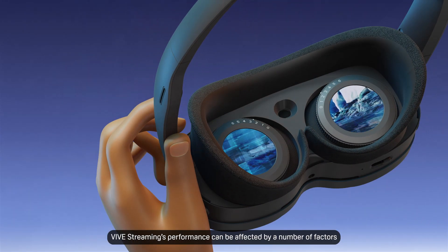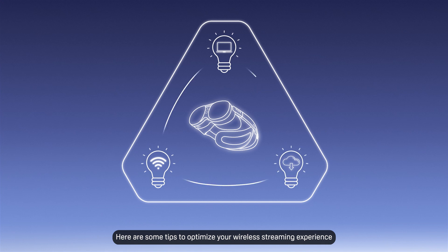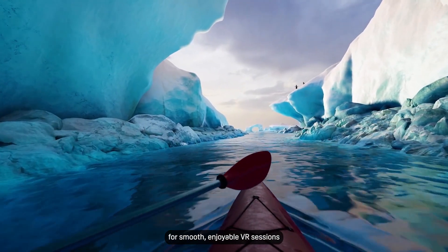Vive Streaming's performance can be affected by a number of factors. Here are some tips to optimize your wireless streaming experience for smooth, enjoyable VR sessions.